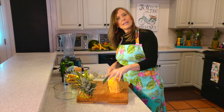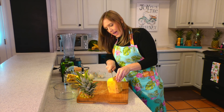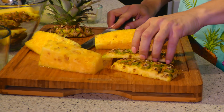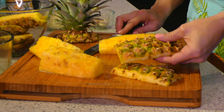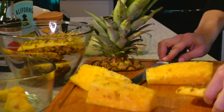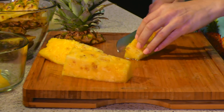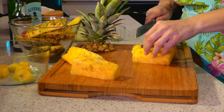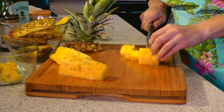Now once we have our clean pineapple, I like to go ahead and cut it in half. Once you have removed the flesh part of the pineapple, you can go ahead and remove the core as well. Then we will cut it into chunks for our pineapple marinade.